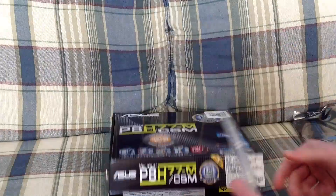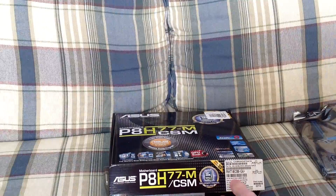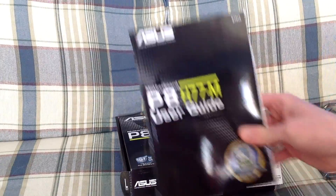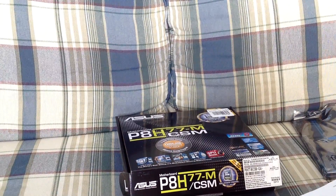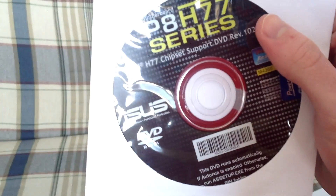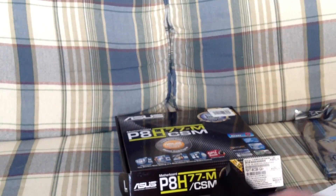We also have the back plate for the case, and the manual — which I will not be reading. It also comes with a CD; this is a chipset driver. It's best to get drivers from the internet and not the CD.